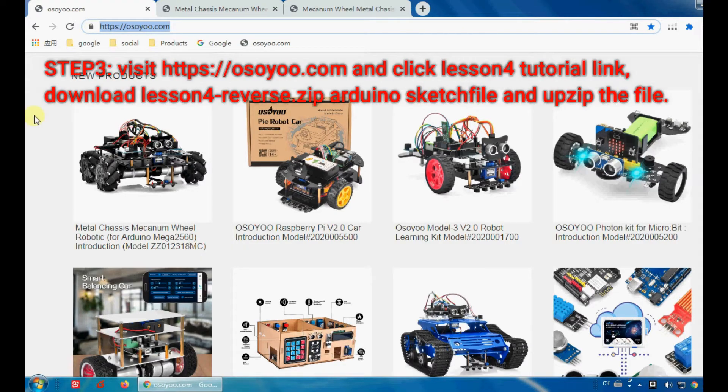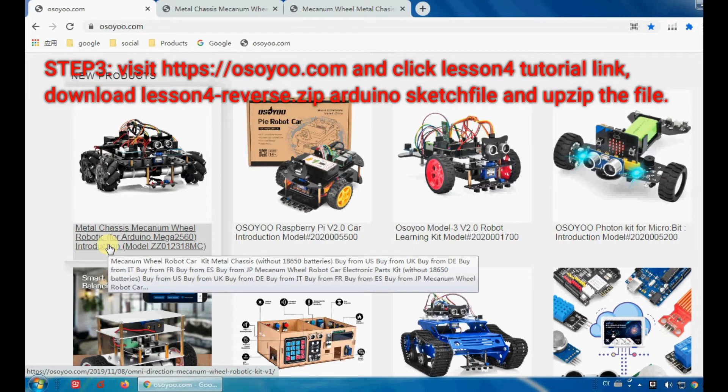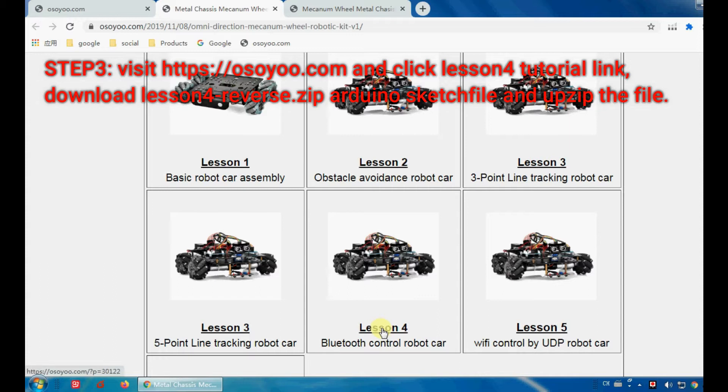Step 3. Visit https://osou.com and click the Lesson 4 tutorial link. Download the Lesson 4 reverse.zip Arduino sketch file and unzip the file.